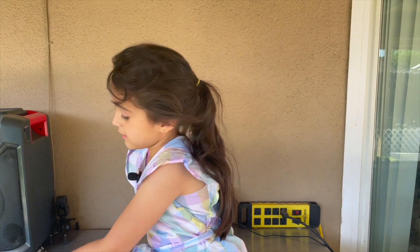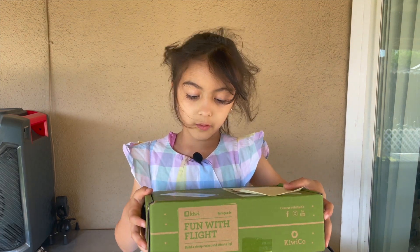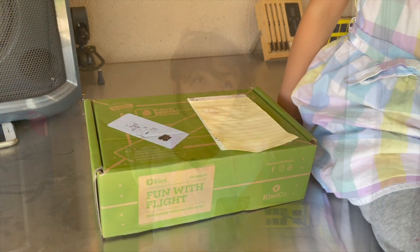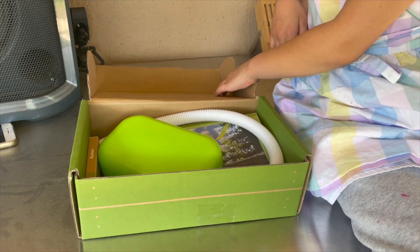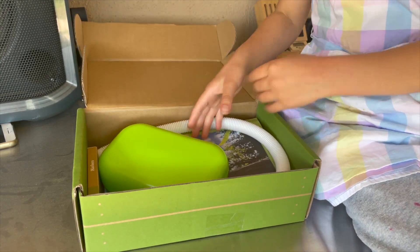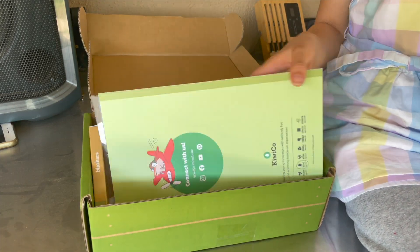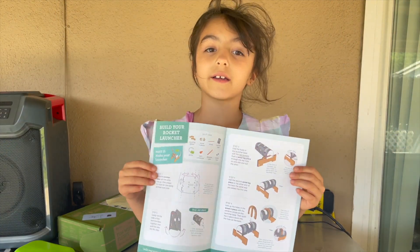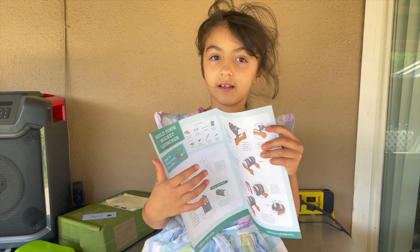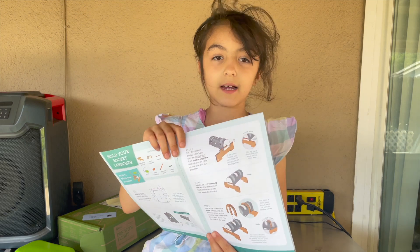Today we are making something in front of light in this box — a KiwiCo box. I get one every month. Today we are making a rocket ship and that's going to help me pick out the surprise. Let's get started!